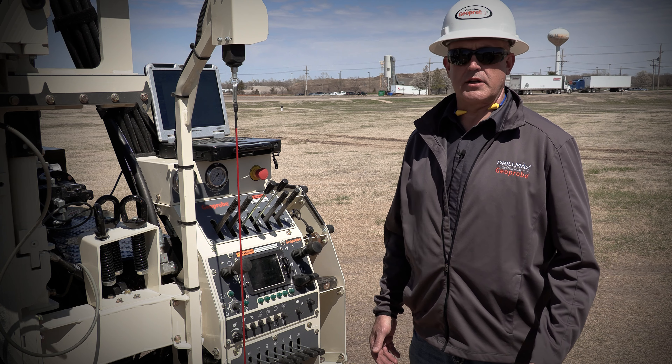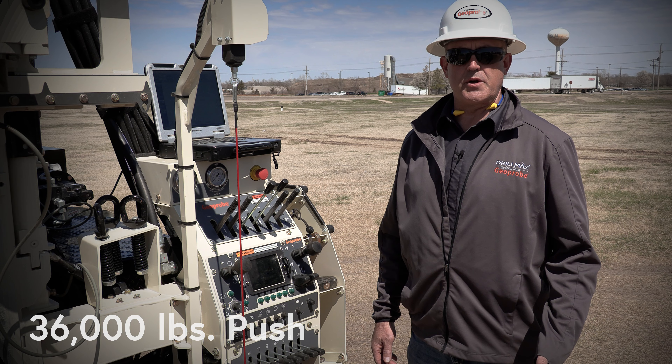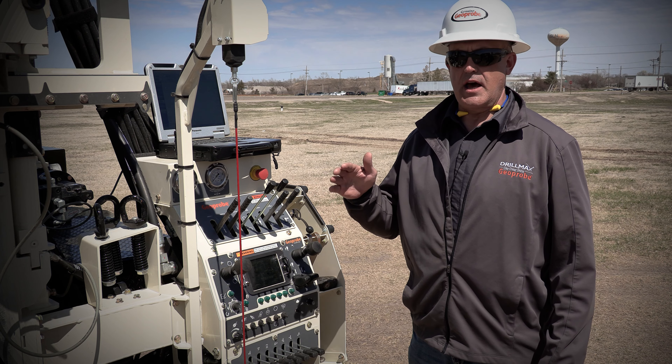This machine hydraulically has approximately 36,000 pounds of push and we can limit that down to as low as 40 percent of that total push capacity, then bump it up in 20 percent increments from there: 40, 60, 80, and 100.